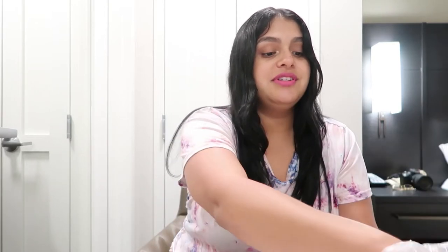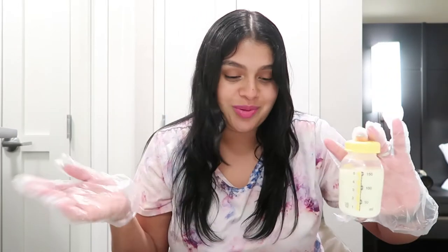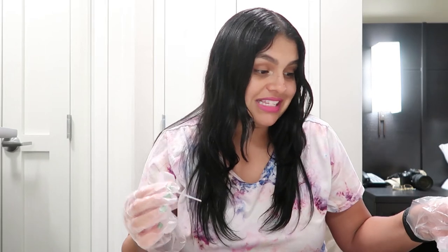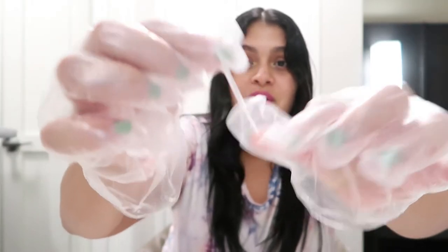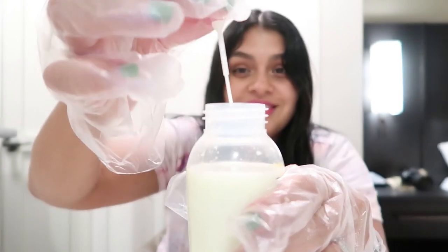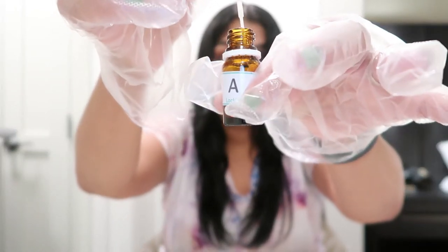Have your breast milk ready — I recently pumped. You don't need a lot, honestly, just a little bit. The kit is so cute because it actually includes a pivot bulb. What you're gonna do is grab some of your milk with the bulb, and then insert all of that breast milk into Solution A — squeeze it all out.